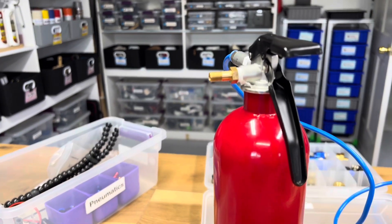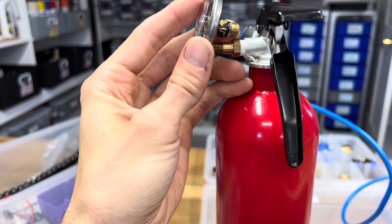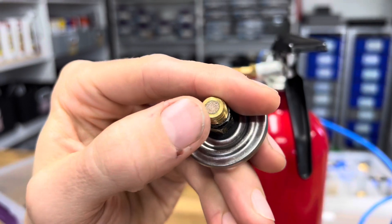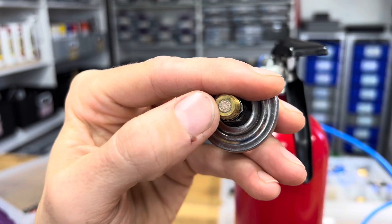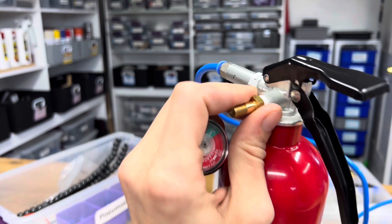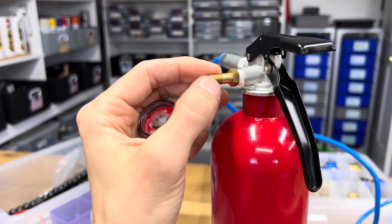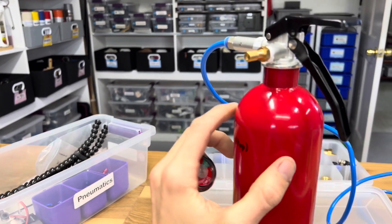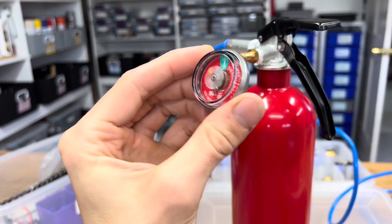The gauge is sealing everything from accessing it. This is a really neat brass fitting to keep it from contaminating. All the components in these fire extinguishers are very well made, very high quality, and the system is cheap. You can sometimes buy the whole extinguisher for less than you can buy some of these gauges.